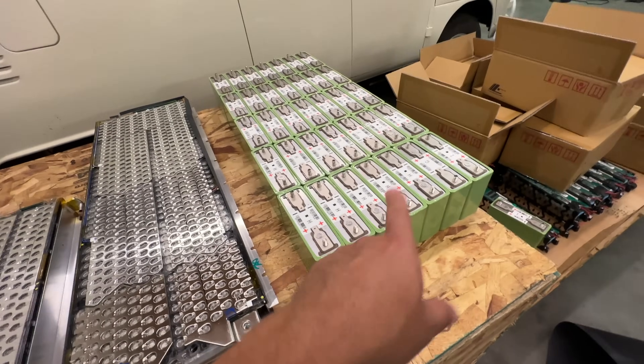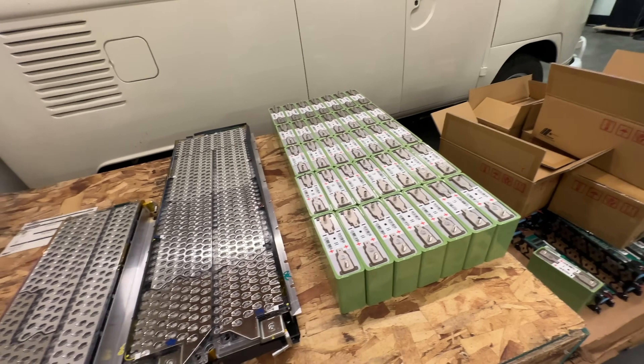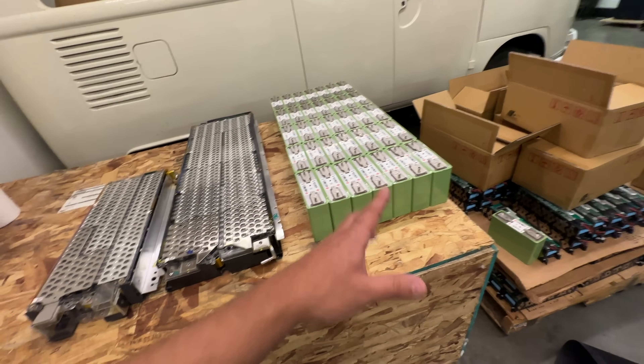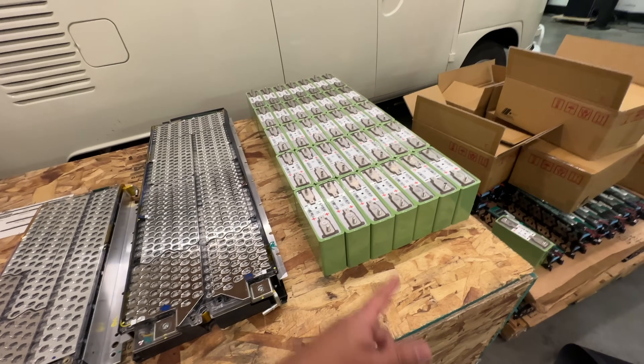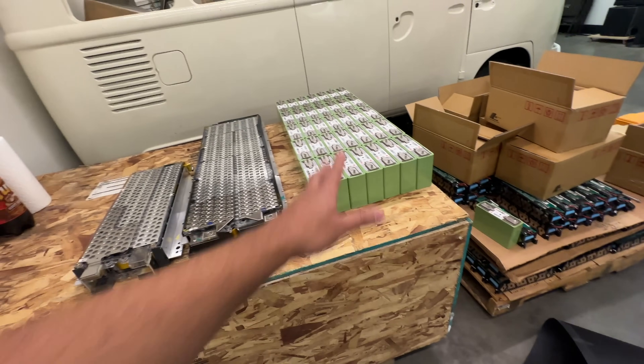The lithium iron phosphate ones — put them in the wall, put them in a big box — you could use them for solar storage or something like that. Car audio competition really loves these because they can put crazy amounts of power. These are legit 5 to 6C cells, so they can put like 600 amps.